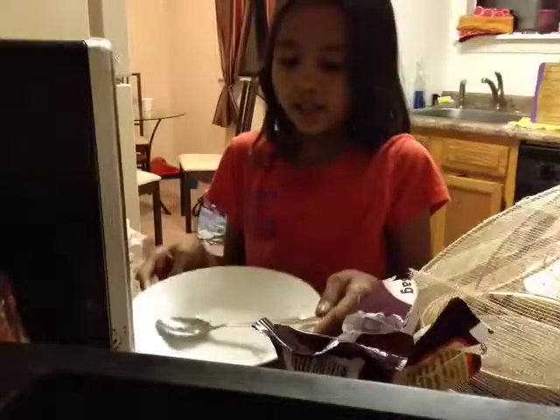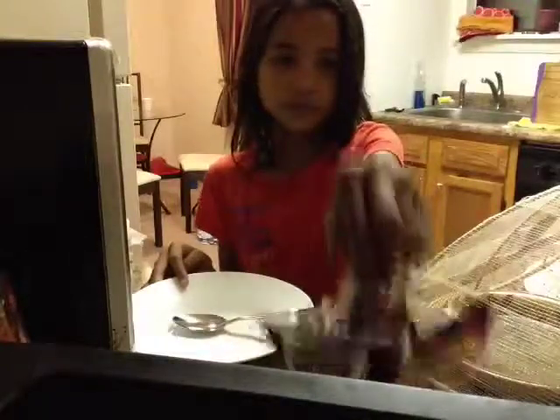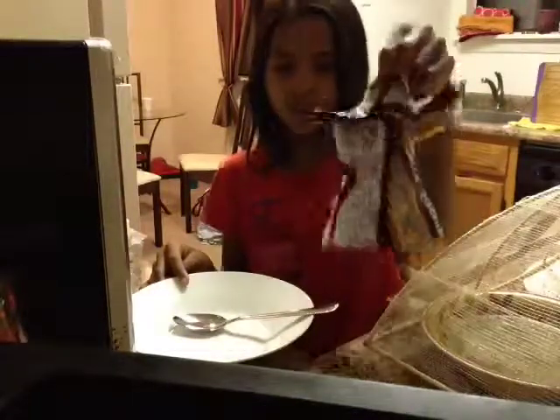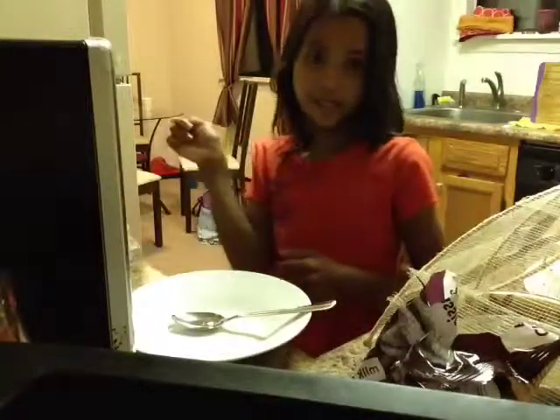So you're going to need a plate or a bowl — I recommend a bowl because a plate will get it everywhere. I'm just using a plate bowl. You're going to need a spoon, some chocolate — I'm using Hershey Kisses, you could use whatever kind of chocolate, but not white chocolate. Rice Krispies cereal, a microwave, and a freezer.